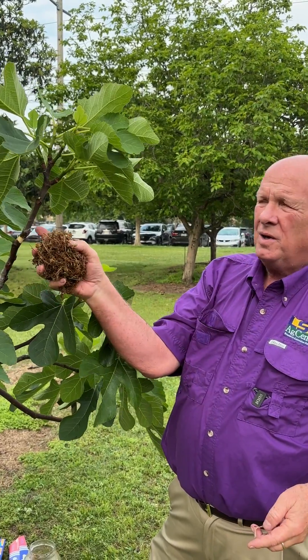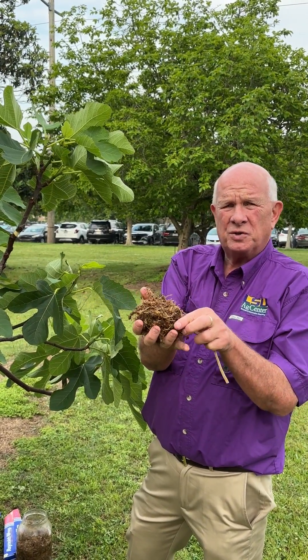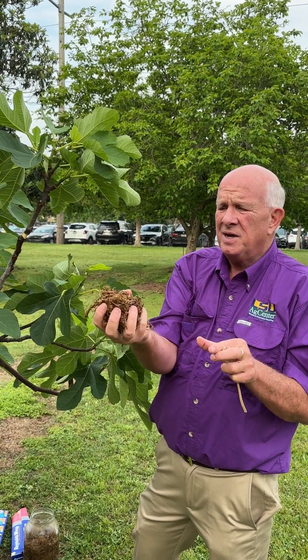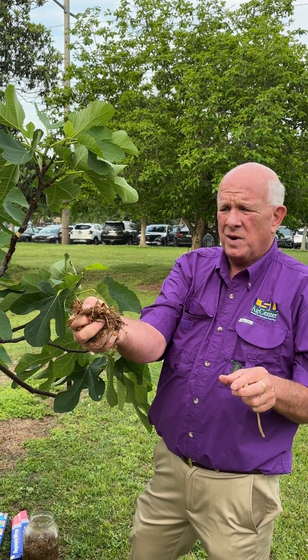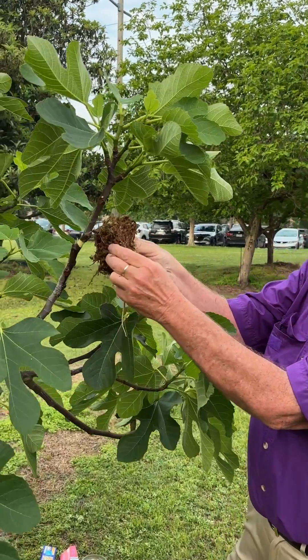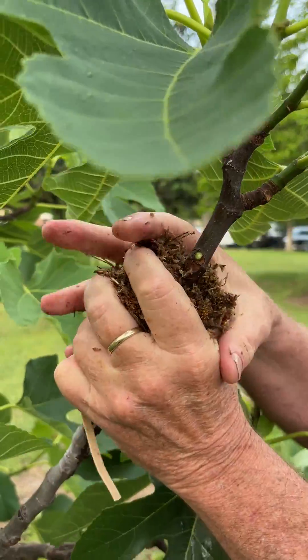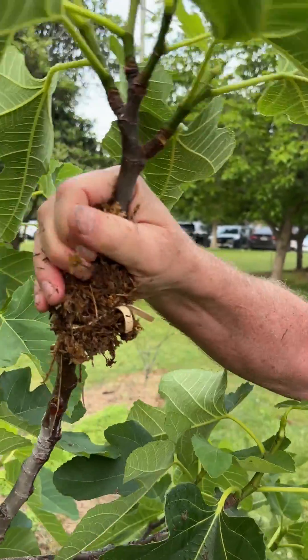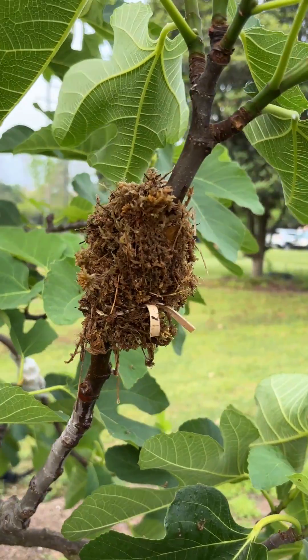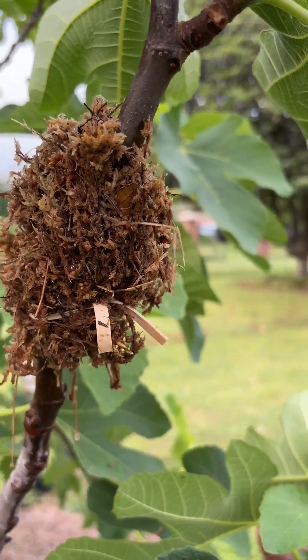After we girdle and wound the stem, we take sphagnum moss that's been soaked in water for at least an hour. We squeeze it like a sponge because you want air in there — you don't want it to be totally saturated. We mold it over the scratch portion, not the girdle, on the stem, and then take a rubber band to hold the sphagnum moss tight against the stem.